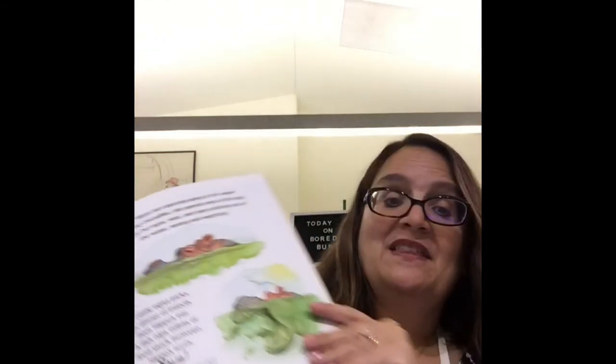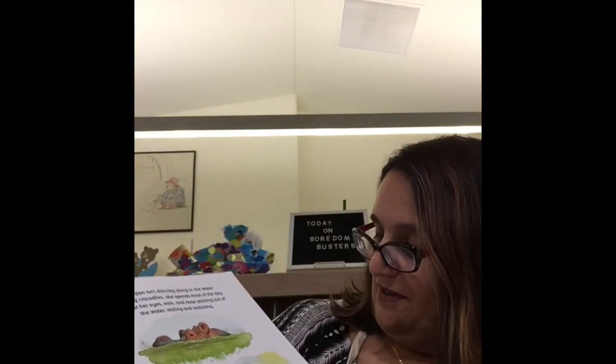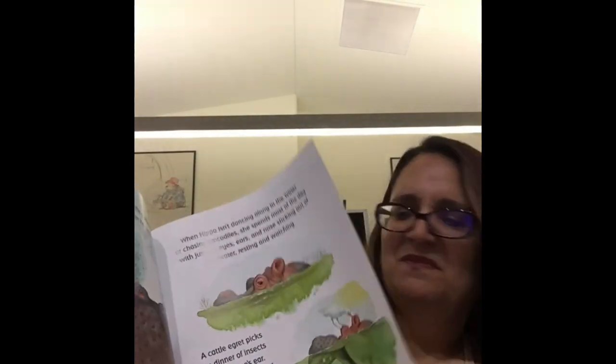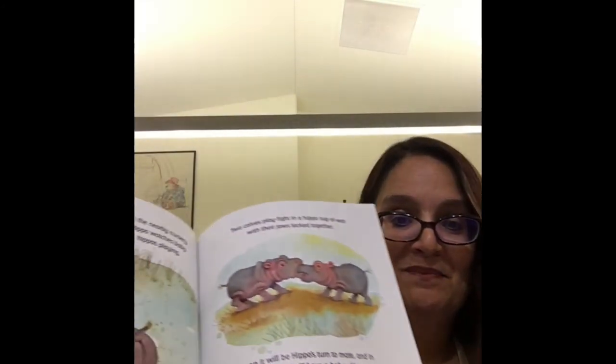Did you know hippos don't really swim? They kind of just dive. Look at them back there just diving — they glide and dance on their tippy toes, and pretty much just kick their feet, then rise to the surface, take some water, and of course they like to spit it out! What a mess. Wow, and they also roar — they're animals that roar.